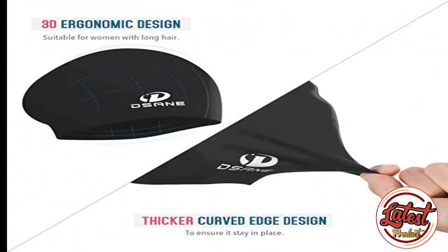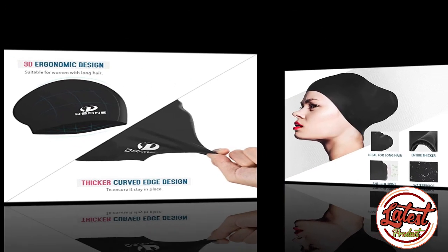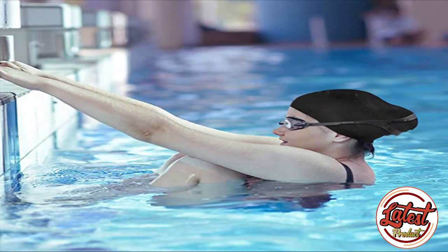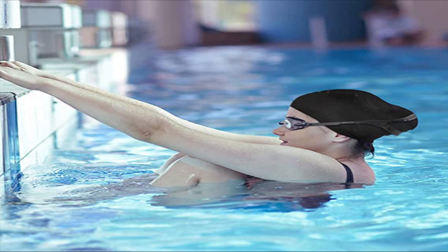Enjoy a professional swimming experience. Various fashionable solid colors are available to meet most people's needs. Our swimming cap is also the best gift for your lover and friend. Free gift accessories — a nose clip and ear plugs are included in the kit. These prevent water from entering the nose and ear canal to a certain extent, so you'll be able to swim with a comfortable experience.